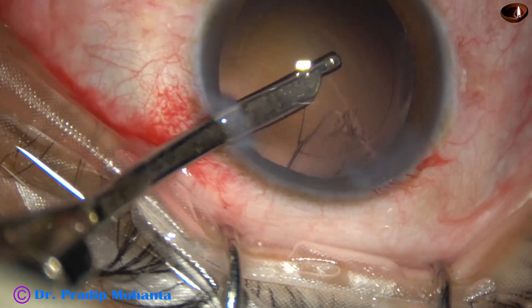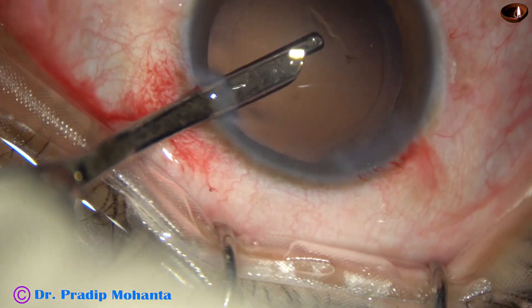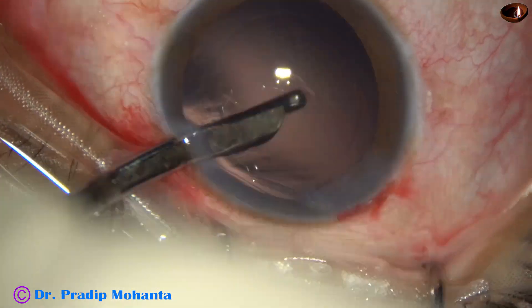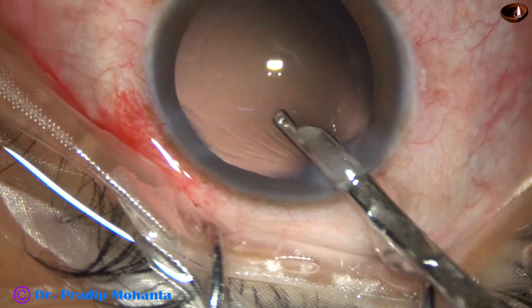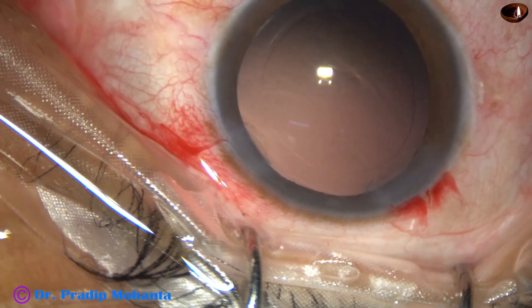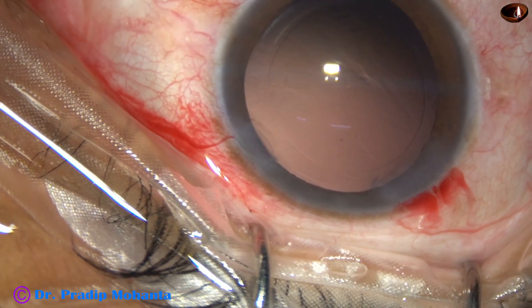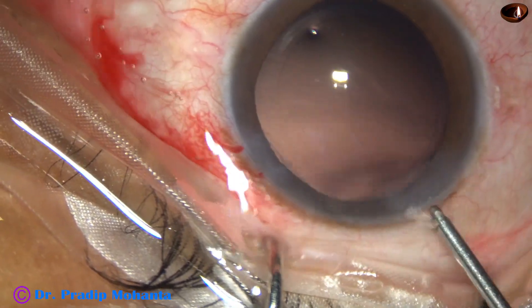The size of the side port is about 1.9 millimeters and it reduces some amount of astigmatism produced by the main wound because it is 90 degrees away. Now hydroimplantation of a single-piece monofocal intraocular lens is done.